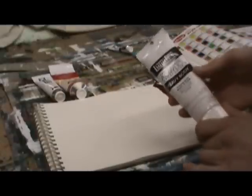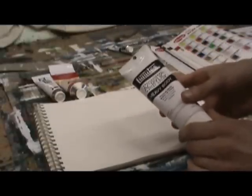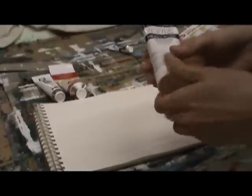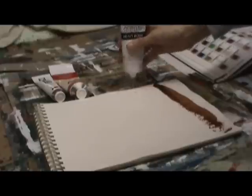The second paint is a definite recommendation for anyone just getting started, and that's Liquitex Heavy Body. I recommend the heavy body paints rather than the medium or soft body paints, mainly because they're thicker and you can thin them out if you need to.